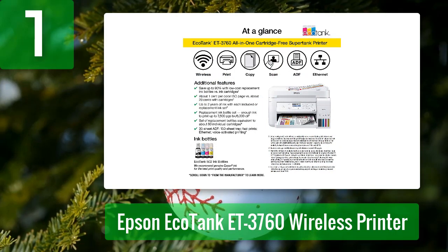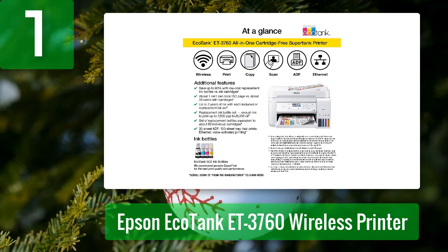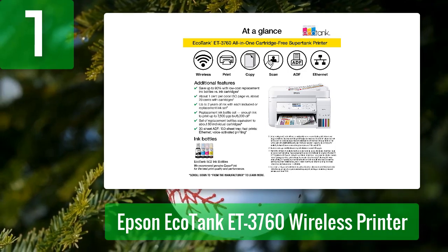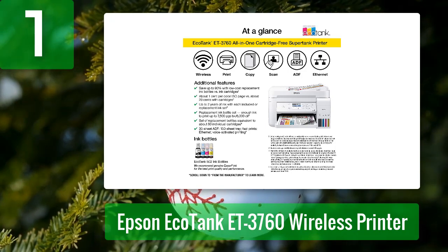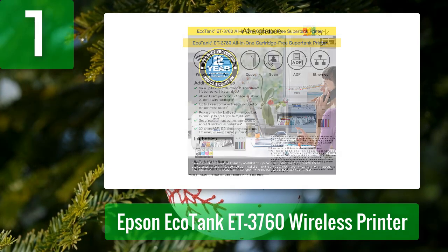The EcoTank ET-3760 is an economical, cartridge-free printer that makes printing fast, easy, and eco-friendly. Epson's EcoTank ink bottles replace ink cartridges with a new design that saves money and reduces waste while eliminating the need for ink refills. Print up to 7,500 black or 6,000 color pages from the included bottle, which lasts up to 4 years.